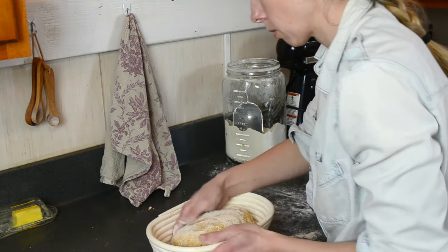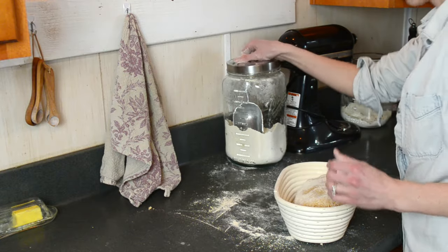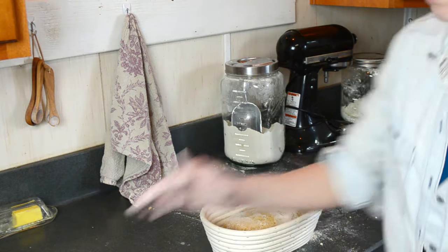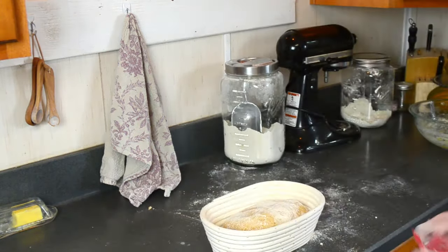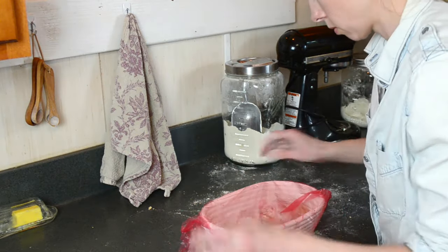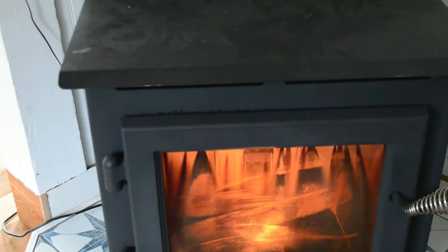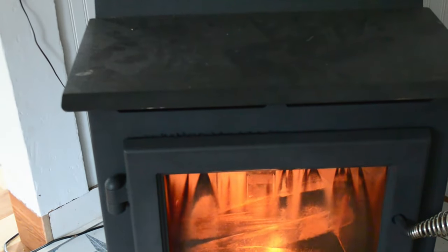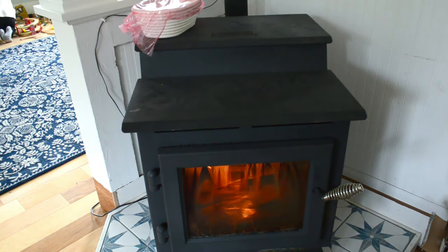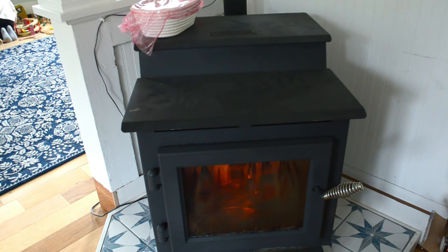A wood stove is great for this. There are certain machines or things in the house that can cause areas to be extra warm, and that's what I'm talking about. My goal in the rise is to not let it over-proof or rise too much. It's better to have it just under the peak of its rise. But remember, I'm using whole wheat einkorn, which will not give me much of a rise anyway.